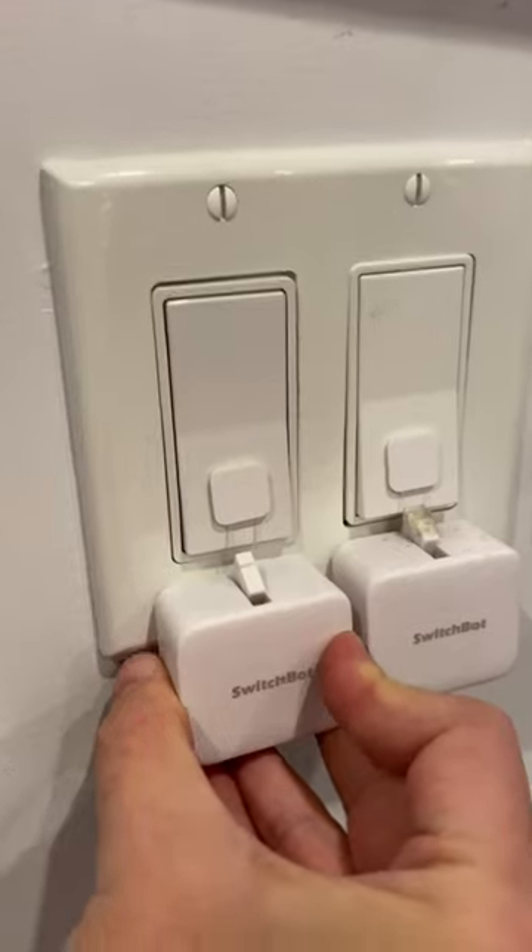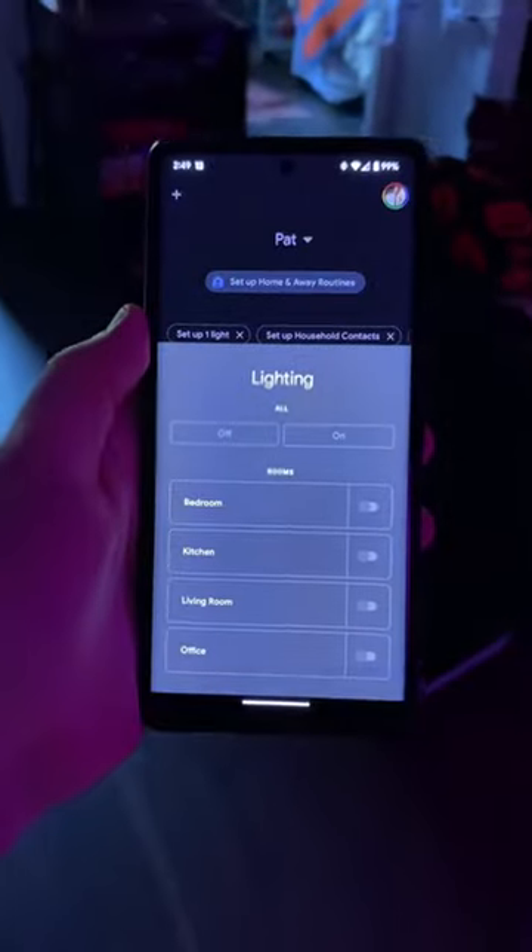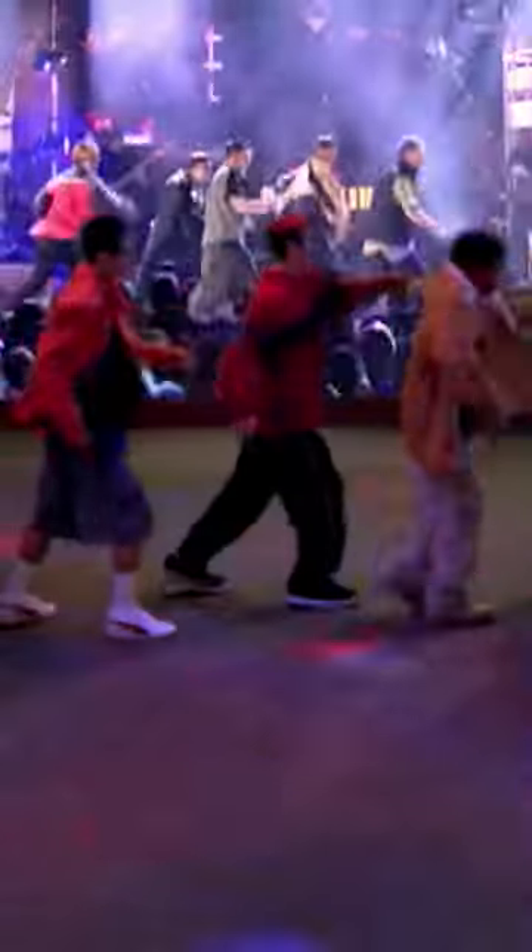Welcome to part 3 of turning my apartment into the house from Smart House. In my last video, we looked at how I automated my overhead lights, but those just won't cut it. I wanted more light, and I also like to have certain vibes going on, depending on what I'm doing in the living room.